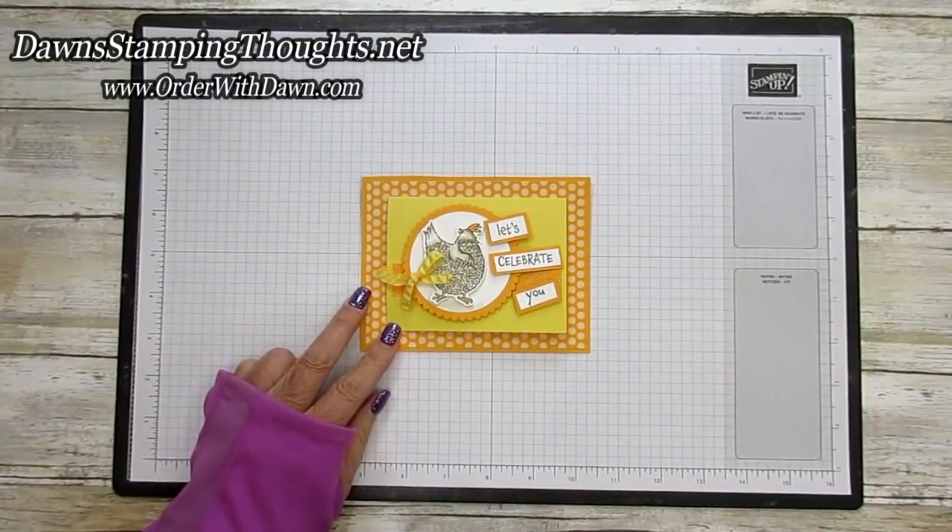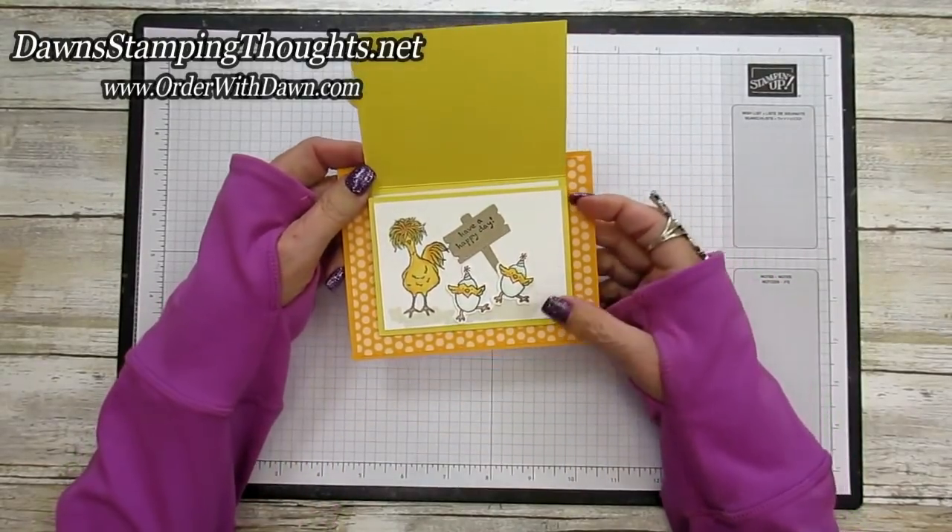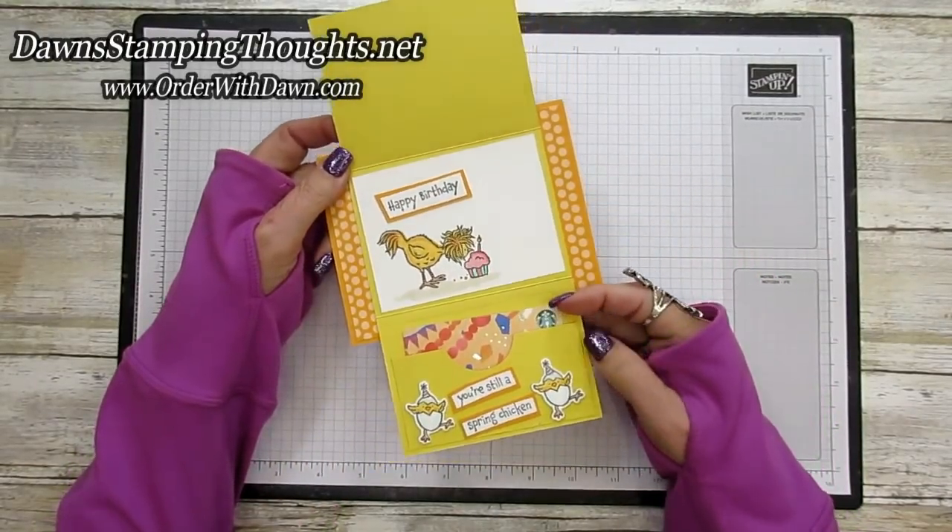Thank you for dropping by today. We are going to be making this over-the-top amazing fun fold gift card holder.